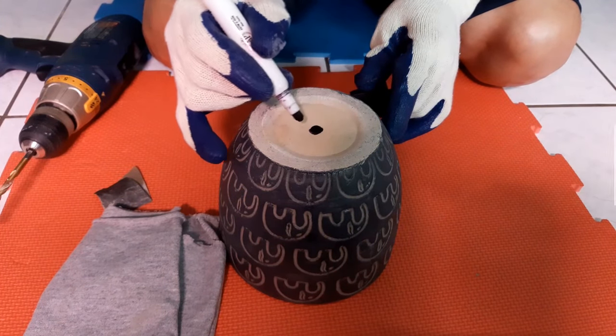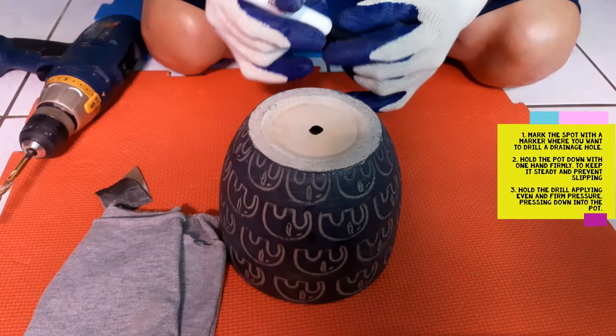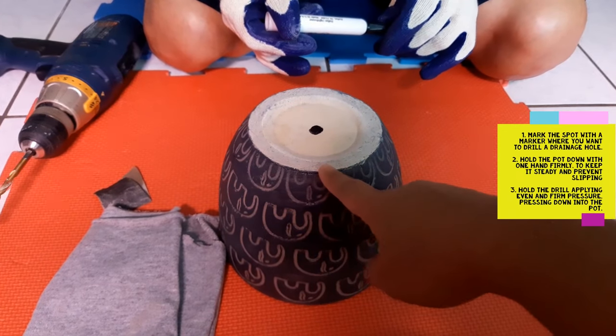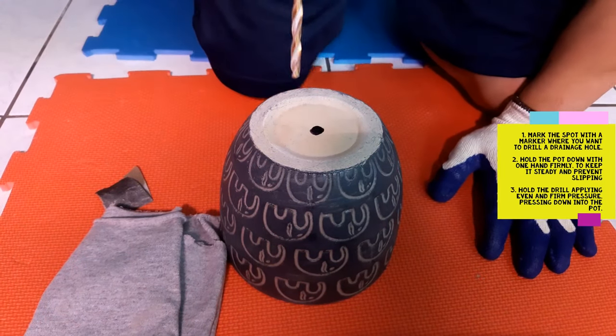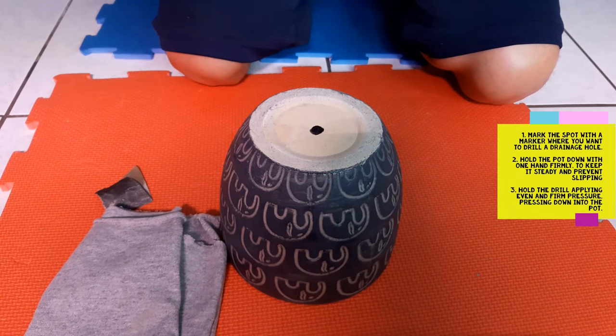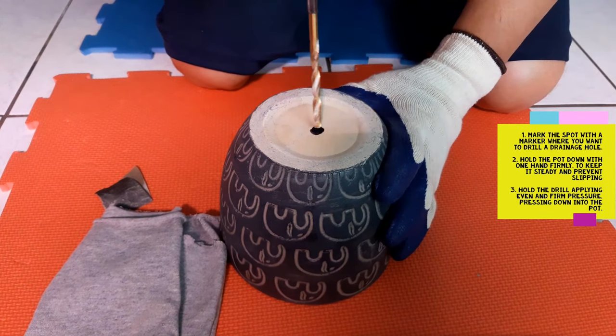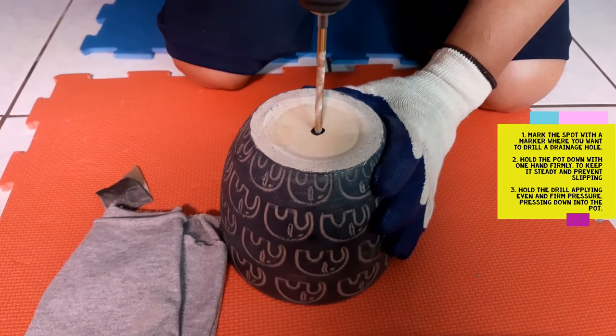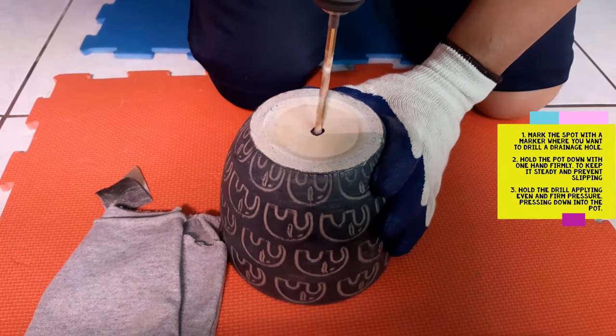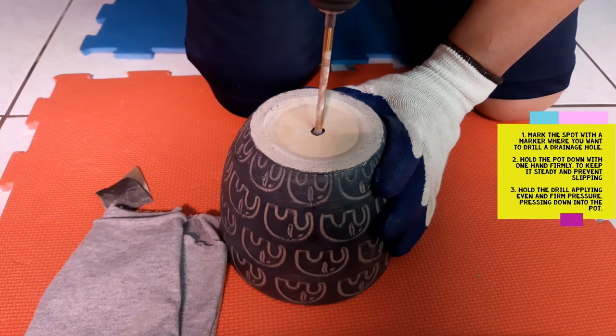My husband is marking the bottom of the pot with a simple black marker, exactly where we want to make the hole. This way you know exactly where to start and place your drill bit. Now he's going to start drilling the hole — I might have to mute this part because it's really loud. You just want to press into the pot, put some pressure, and hold the pot down until it makes a hole. Just apply even pressure as it drills.